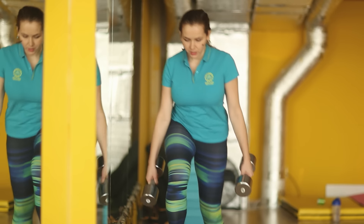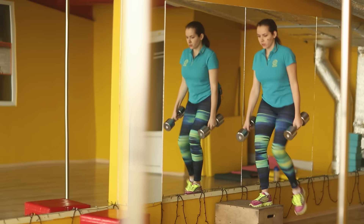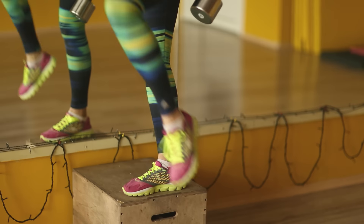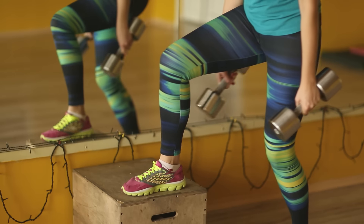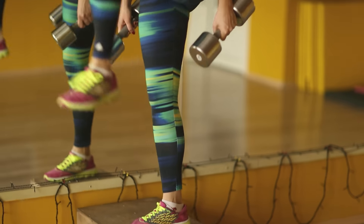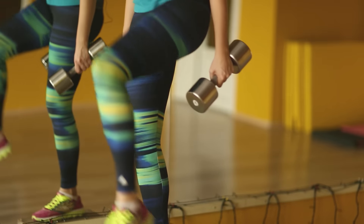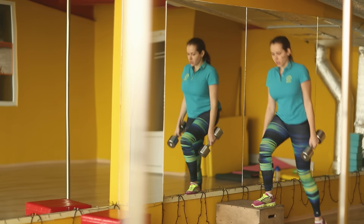So let's start. 1, 2, 3, 4, 5, 6, 7, 8. Okay.